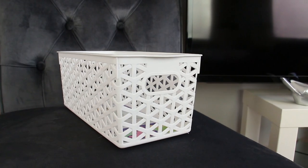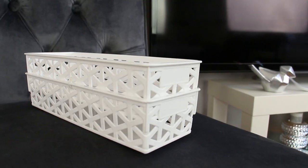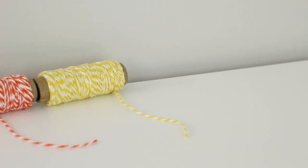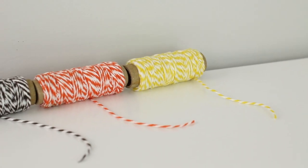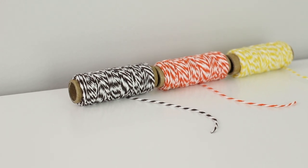I found some more storage bins so I grabbed these three different sizes. The larger size you just get one but the two smaller sizes come in a two pack, and these were on an end cap. And last but not least I got this three pack of baker's twine. It comes with yellow, orange, and I cannot tell if this is black and white or brown and white, but either way it was with the crafting items.